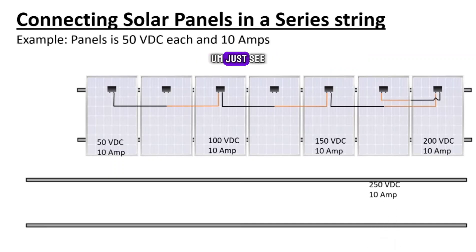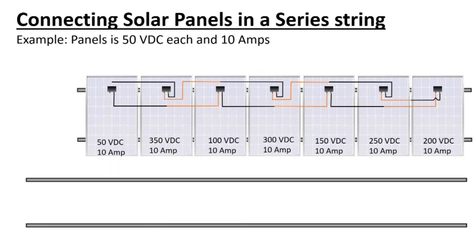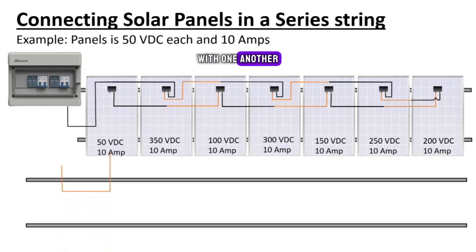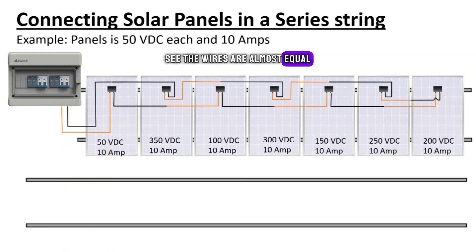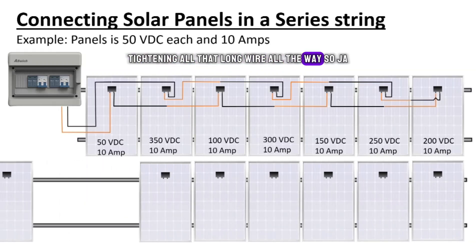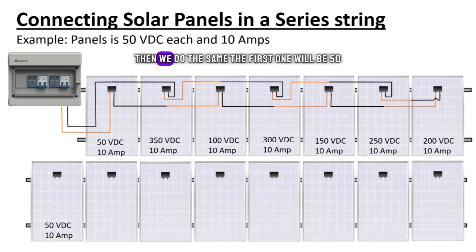You go to the other string and come all the way back to 250 volts DC, 300, 350 — exactly the same. But now you've got the ends next to one another. See how the wires are almost equal — you don't have to come all the way back tightening that long wire. Maybe you want to add one more panel — then we do the same again.